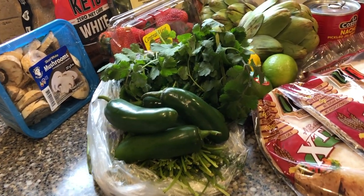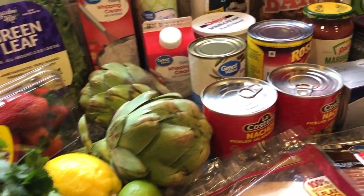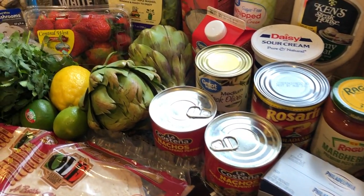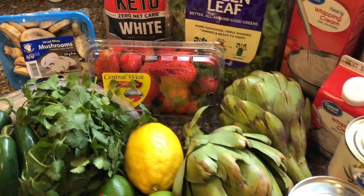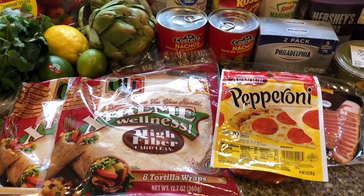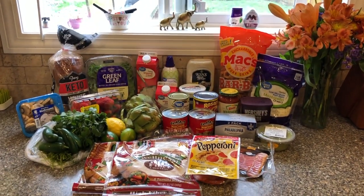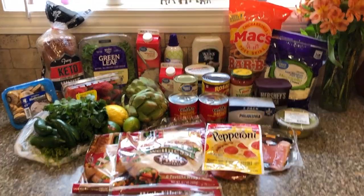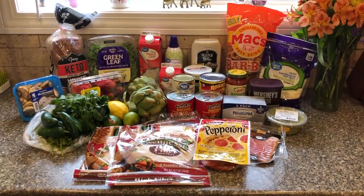Make sure you guys see what I got and kind of what I'm planning on making this week. I kind of made it pretty for the thumbnail.